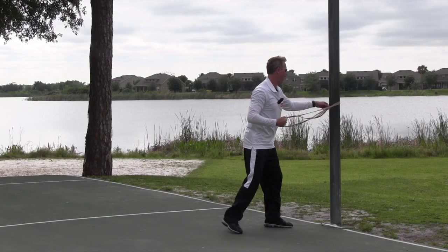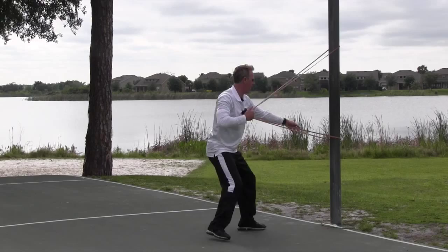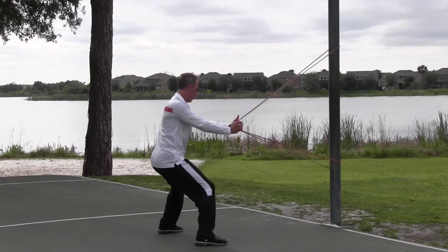From here I can move into a forward core rotation. Notice the setup with the band — I went from a high to a low. And that's what's so unique about these: you can do all these different sort of setups.